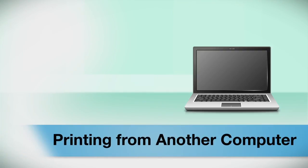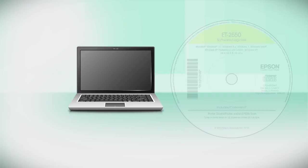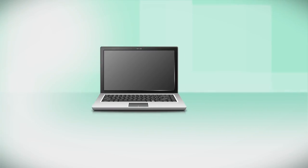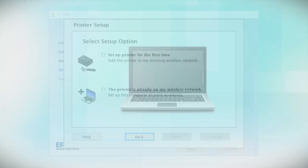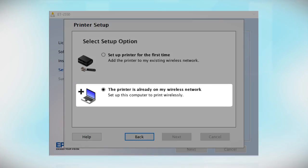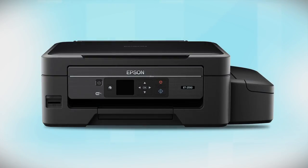If you want to print from another computer, insert the CD that came with your printer, or run the software you downloaded and follow the instructions on the computer screen. When you get to the relevant step, select 'The printer is already on my wireless network.' Follow the rest of the instructions to install the software, then restart your computer. You can repeat this process for any additional computers. You are now ready to print wirelessly from your computers.